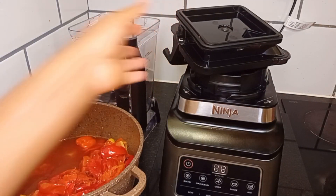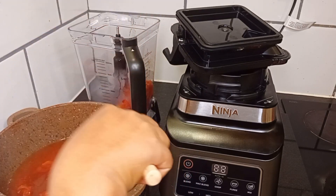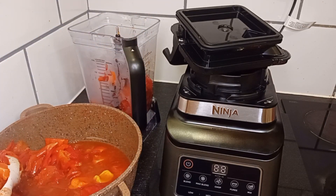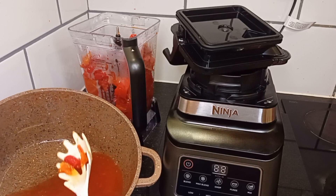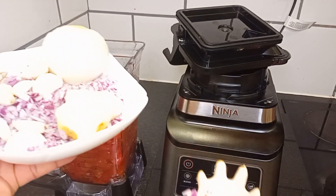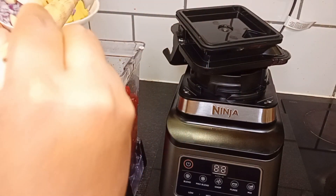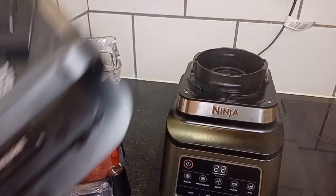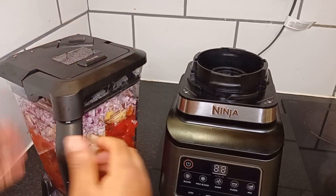Look at the lot of water that came out while cooking. I'm going to transfer all the tomatoes into my blender. At this point, I'll be adding in the ginger, the garlic and my onion into my blender bowl and then blend everything together. If you've watched to this point, kindly like and share my video so it reaches more people. Subscribe to my channel and turn on the bell button so that you will always see my videos when I drop them.